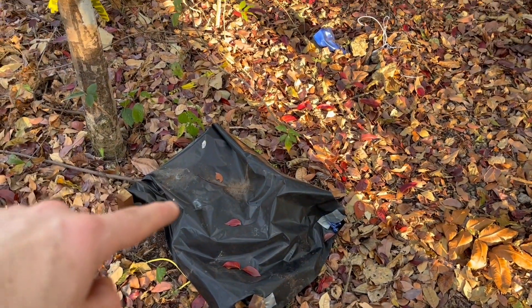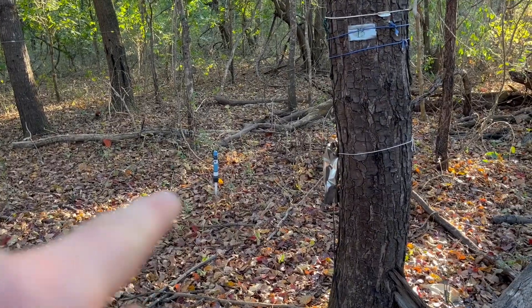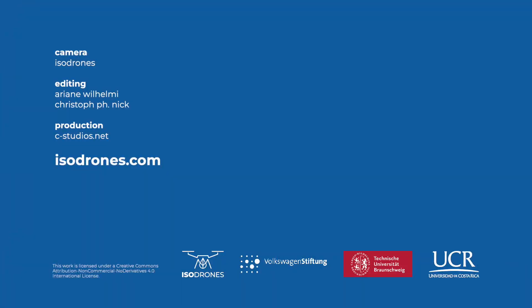This is some data loggers, another soil moisture sensor that measures in different depths, and that's our overview of the plot.